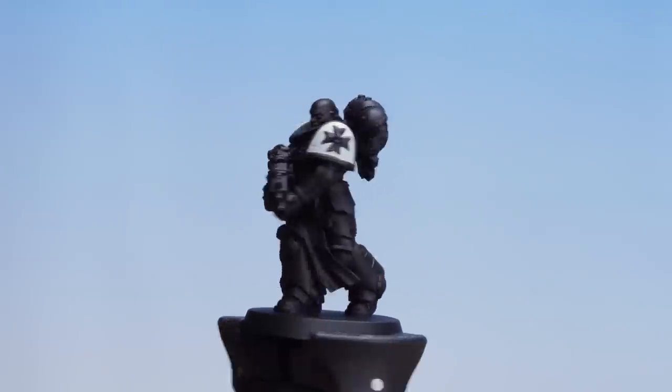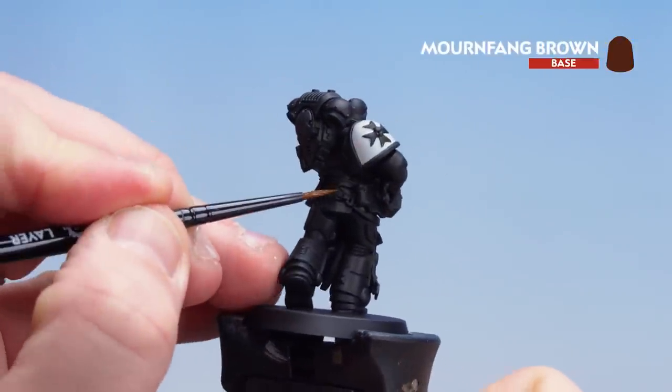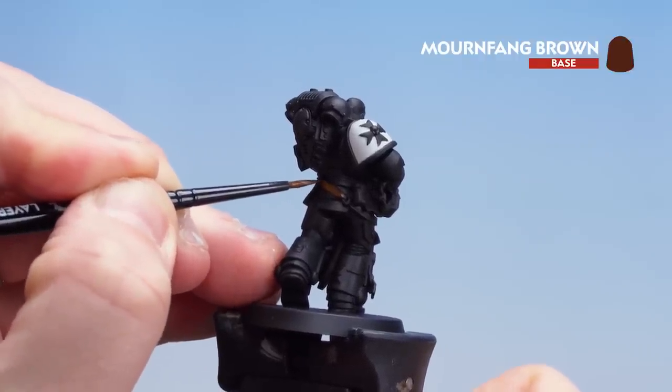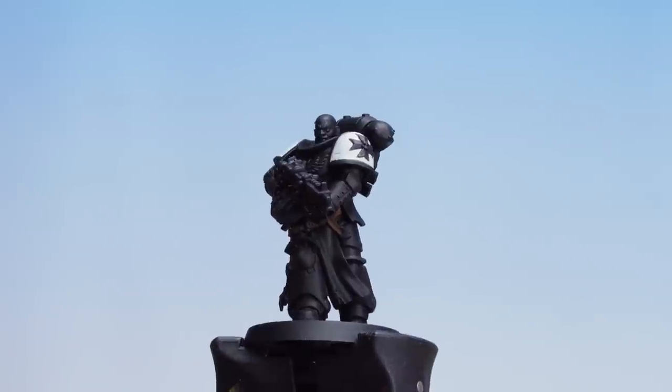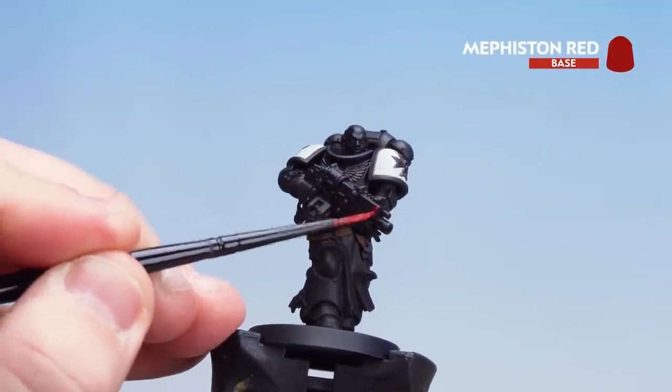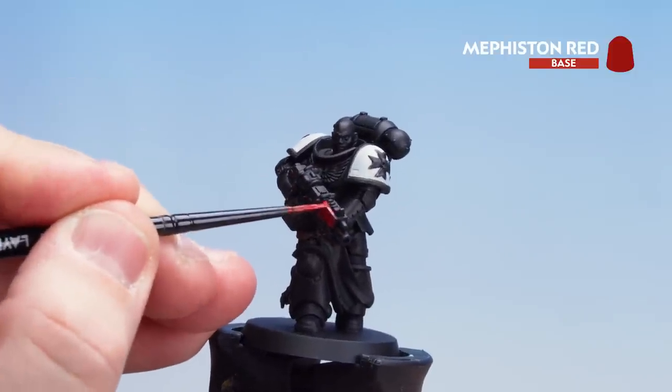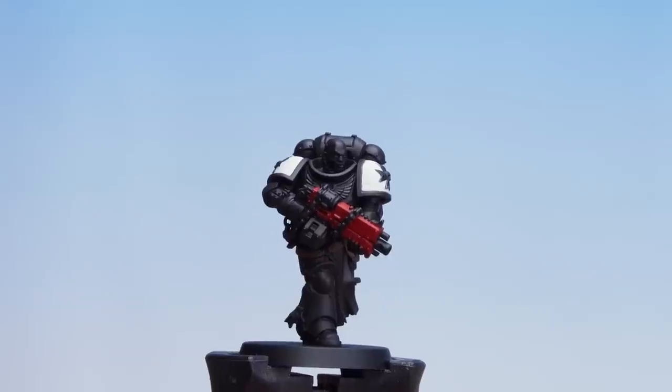With those shoulder pads picked out we're going to move on to Mournfang Brown for his pouches and belt at the back — again a couple of thin coats. With the belt and pouches done we're going to move on to Mephiston Red for the gun casing. Then for the skin we're going to be using Catechon Flesh. After that we're going to use Morgas Bone for the tabard and the parchment of the Purity Seal. Then we'll use Iron Hand Steel for any silver details and finish off with a little bit of Screamer Pink for the wax seal on that Purity Seal.